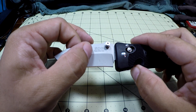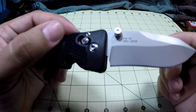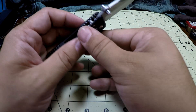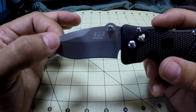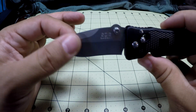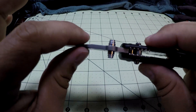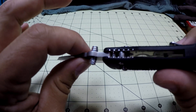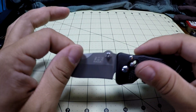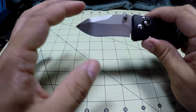On the show side you've got 'SOG Spec Elite Mini' and on the back side it says 'VG-10' and it's made in Seki, Japan — the same place a lot of Spyderco knives are made. The VG-10 is kind of what really caught my eye, and I will say this is the thickest spine or tang of VG-10 I've ever seen or handled.